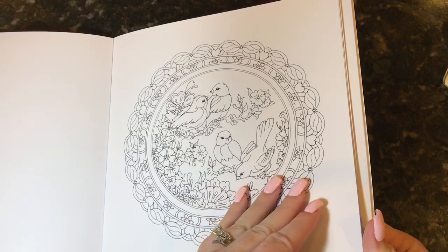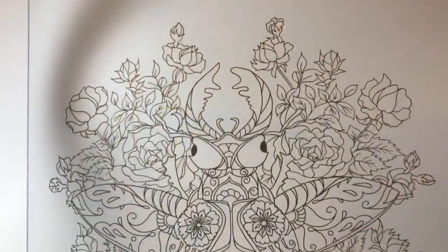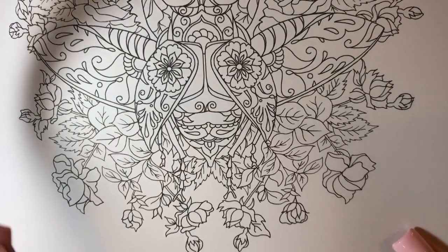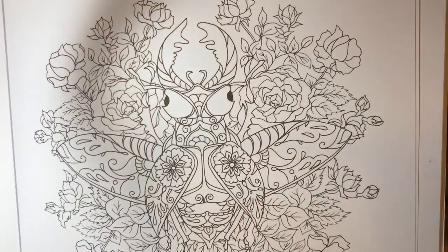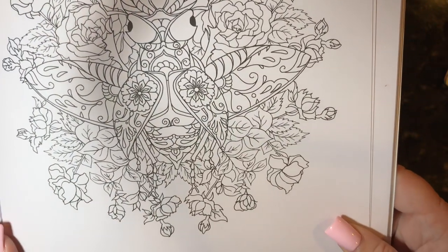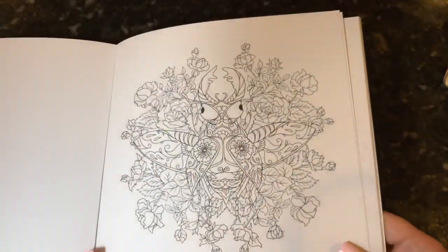This is such a cool one — look at the bug inside there. The bug is totally wrapped around inside the mandala. What I think I would do is make the background of the scene kind of pastel-y, or really dull, and then make the bug stick out. Or you could do the opposite — either way the bug is going to stand out once you start coloring around it, but I think that one's really cool.